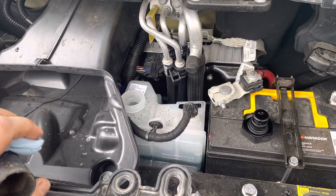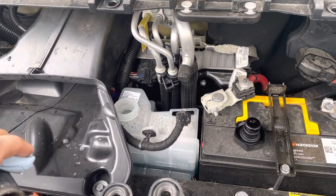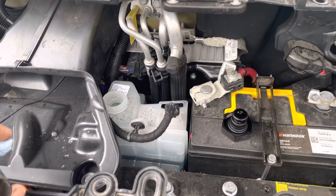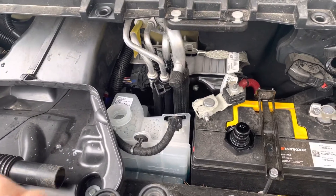Another thing that sometimes works is just turning the heater on, or enabling charging on the car and letting it charge for a few hours — that should also get the air out. Good luck.